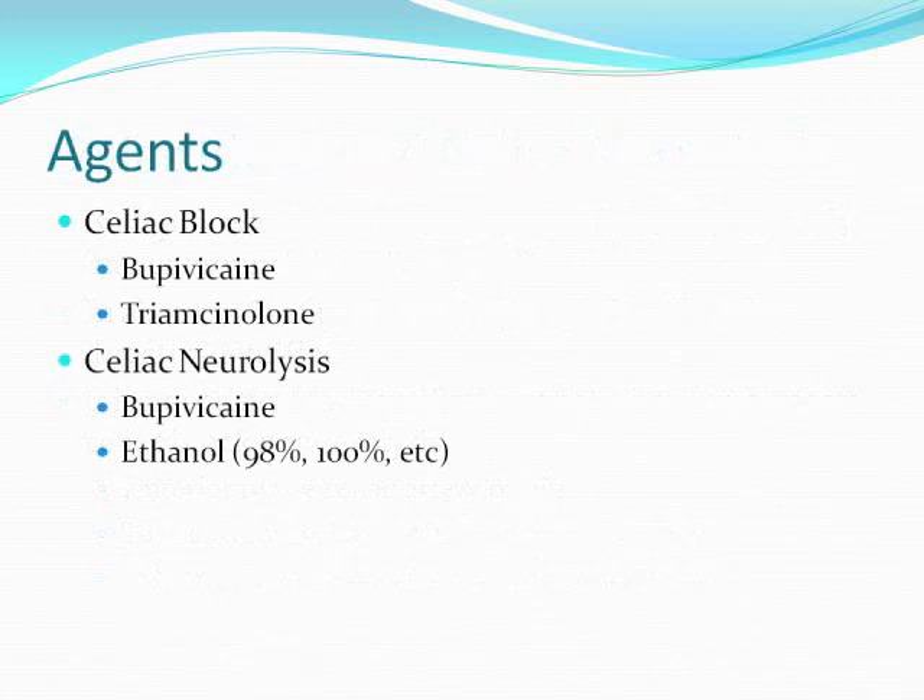With regards to agents, I typically use bupivacaine followed by Triamcinolone for Celiac Blocks. For Neurolysis, I typically use bupivacaine first followed by 98% alcohol. Some people like to use 100% alcohol — I don't think there's any meaningful difference between the two. It's really up to the operator or what you have access to.